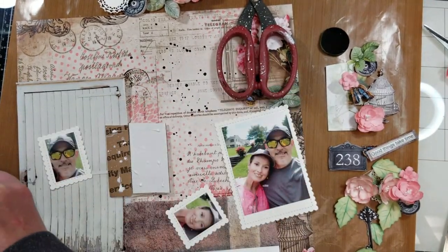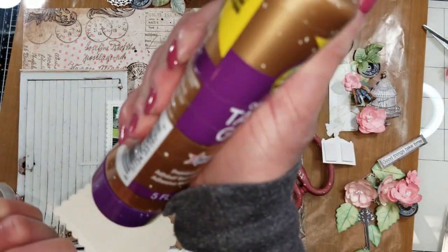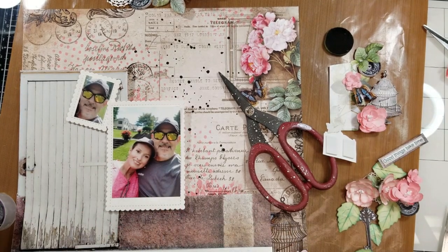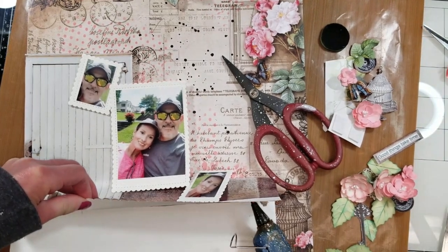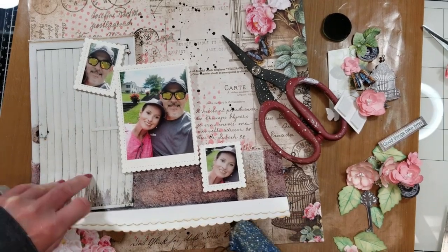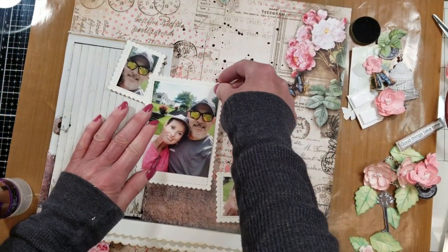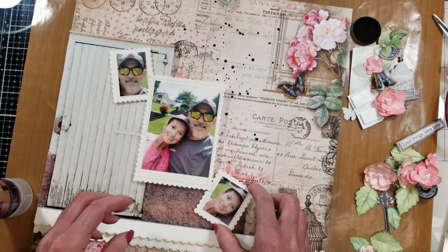I actually cut two identical photos, and in one of them I removed the faces of my husband and mine and put them in these small frames. Now here I am adding more cardboard behind — the idea I told you before — behind the scallop border. In that way I bring more dimension to the bottom part of this piece.